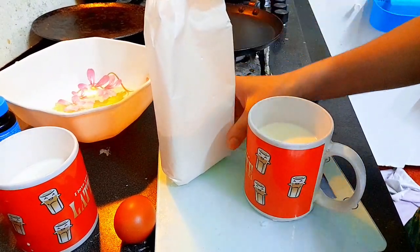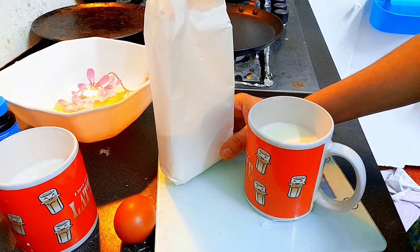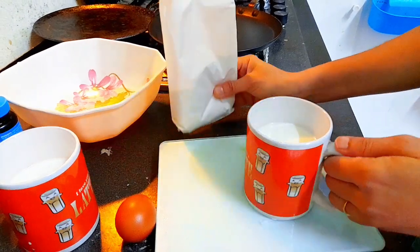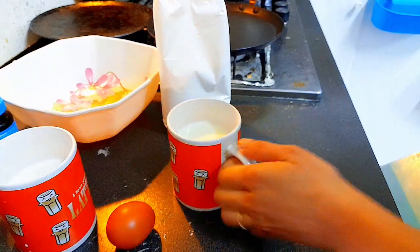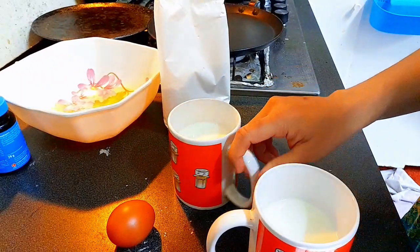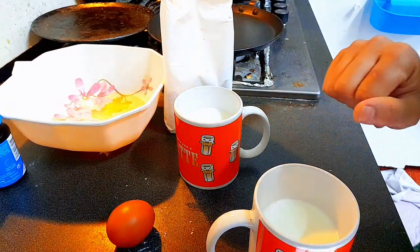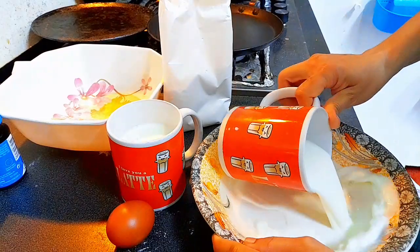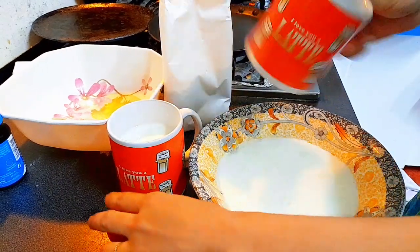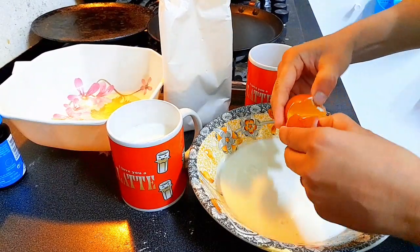I bought this pancake mix from Lidl shop. It's a pre-made mixture with baking powder and different things, but they are healthy. We need 400 ml of milk total — 200 ml for each of the two batters. In one bowl, I added 200 ml milk and one egg.